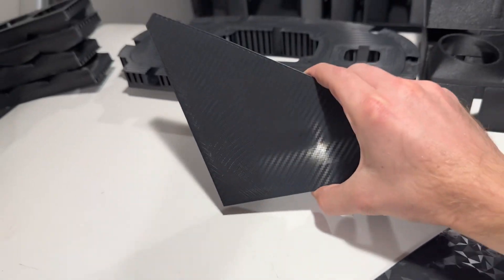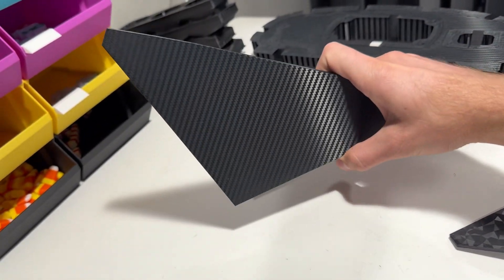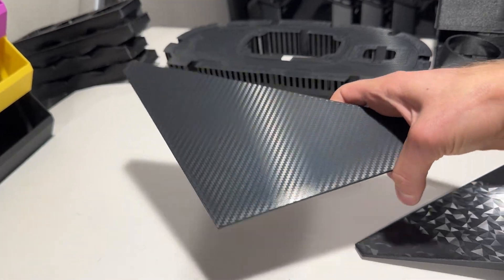That's not super noticeable — it's just in certain positions and lighting that it kind of shows. So I try to avoid selling parts like that, but if it works, then I just have to send it.